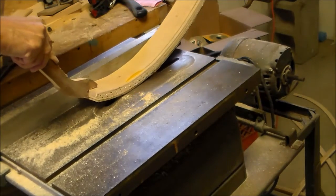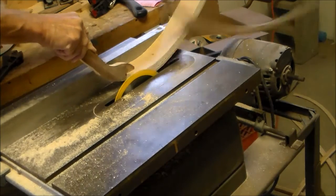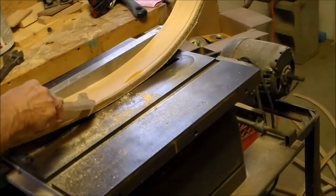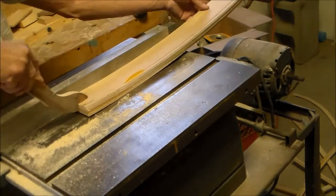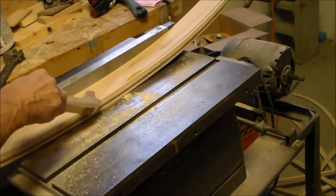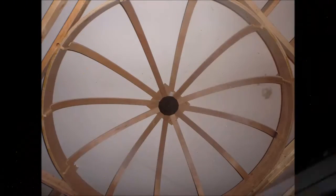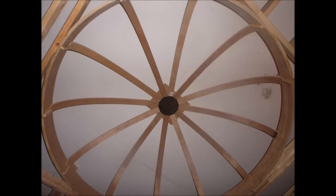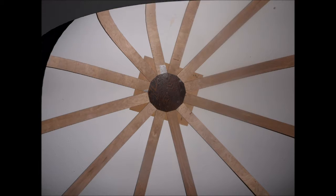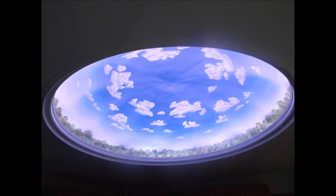When cutting small material I keep my fingers away from the blade as far as possible — that's the purpose of having these push sticks. After fabricating these 12 ribs we need to start thinking about assembling our dome structure. Thanks for watching my friends. Bye bye.